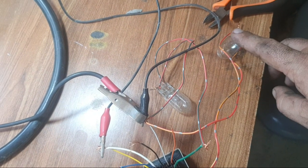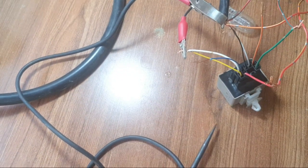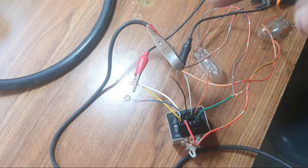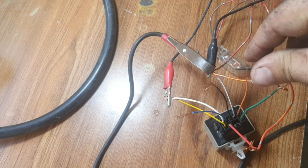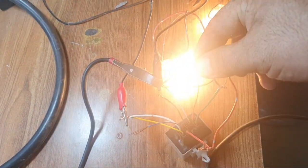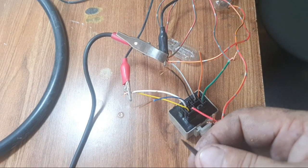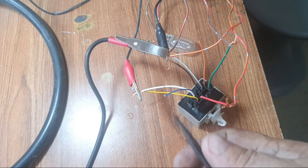This is the hazard light and this is the bulb. I give negative with the help of the tester to the hazard light. When I connect it, you can see the hazard light is on. Very simple, very easy — you can test this easily.